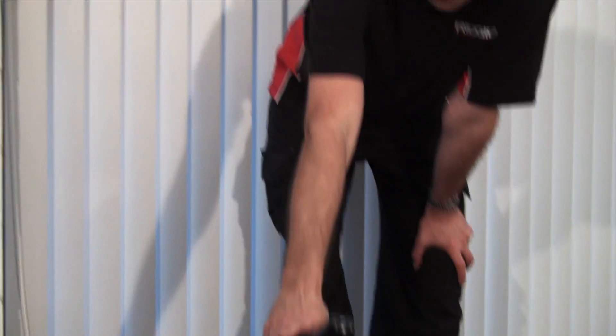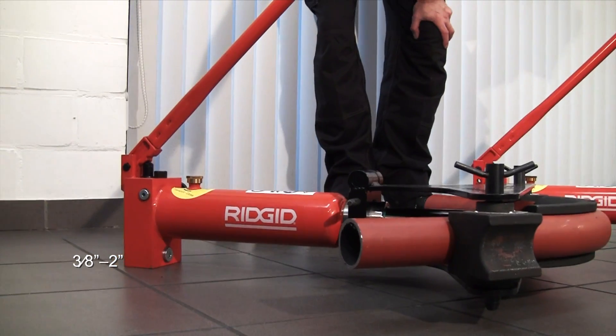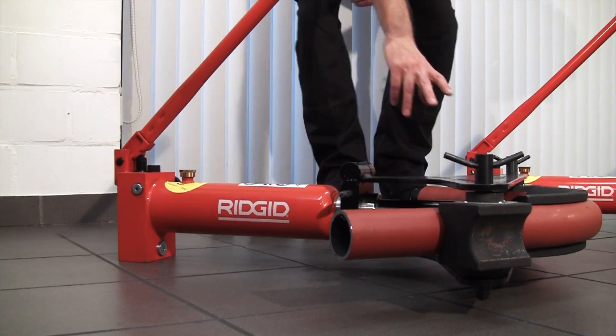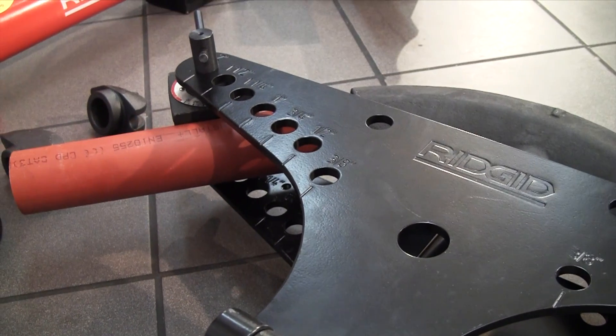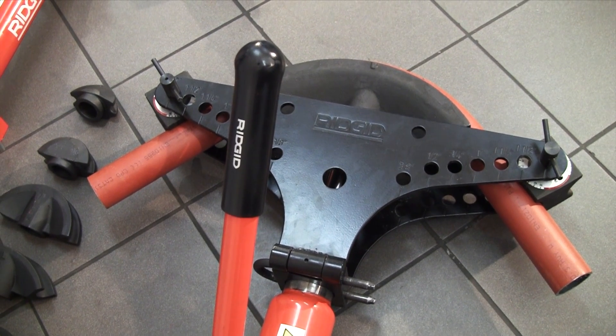Hi, I'm Mike from Rigid and I'm going to walk you through our range of hydraulic bending machines. Starting with the range basic manual hydraulic bender, this is a 3/8th through to 2 inch unit. This configuration is what we call our tip-up wing — the wing head is actually hinged, and you insert the pipe, bend it, then open the wing to remove the bend afterwards.